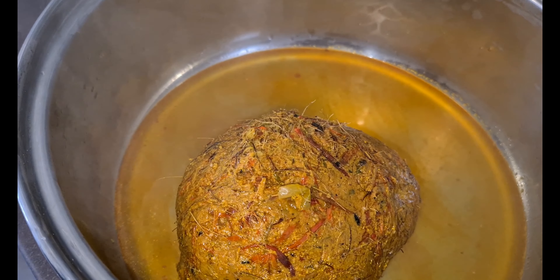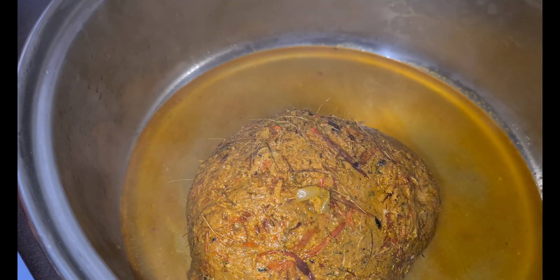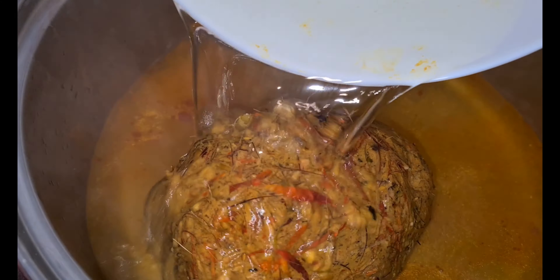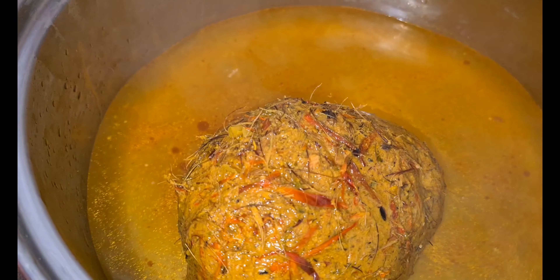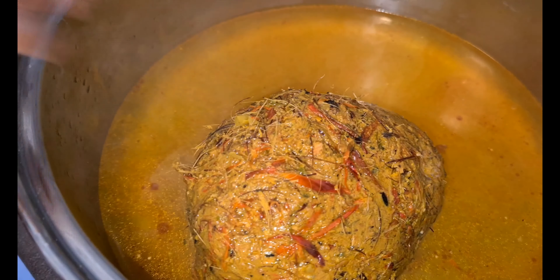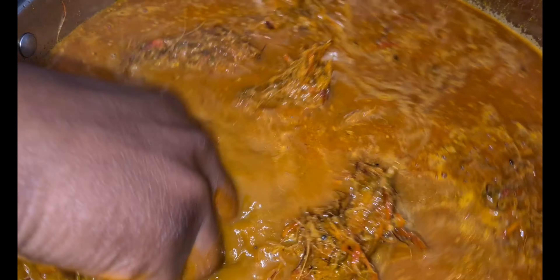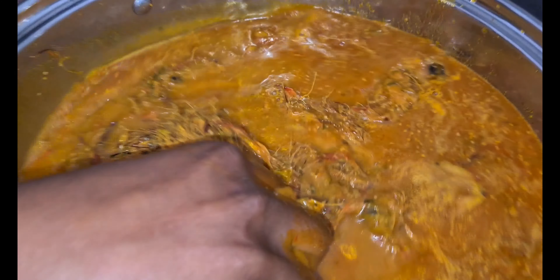My auntie knew that I always celebrate my birthday with palm nut soup, so she pounded it together with precose and turkey berries, got it frozen, and posted it to me — thank you, auntie! Now I'm going to squeeze this palm nut after I've mixed it, to extract all the juices from it — that is what we will be using for our soup.